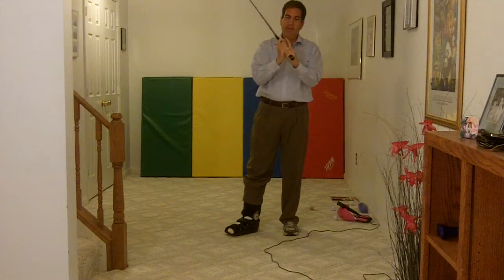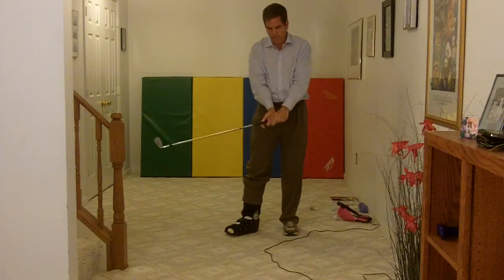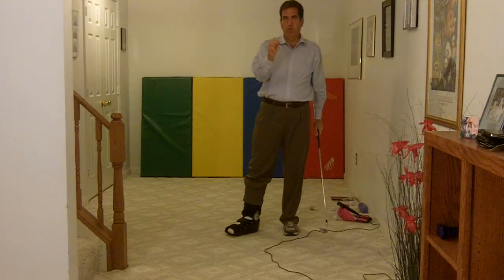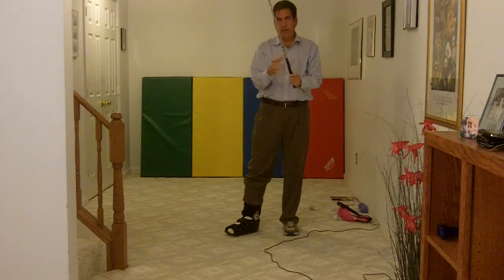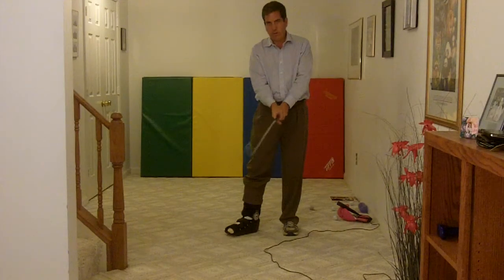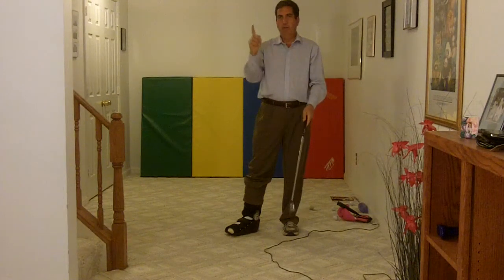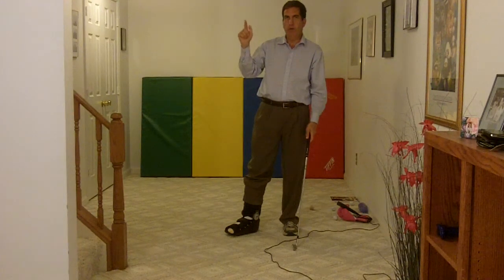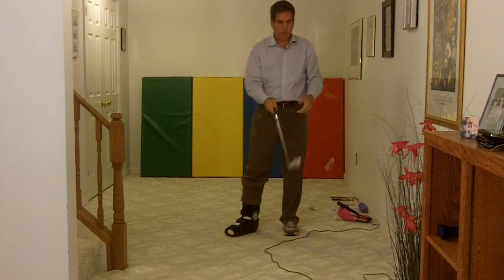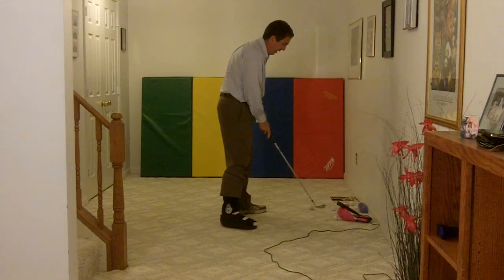The thumb and the trigger finger on the rear hand or right hand — I don't feel like they're a lot in play. But what I do feel is this butt pad right here on my rear hand or right hand is what I feel during the swing. So now let's kind of tie it all together.